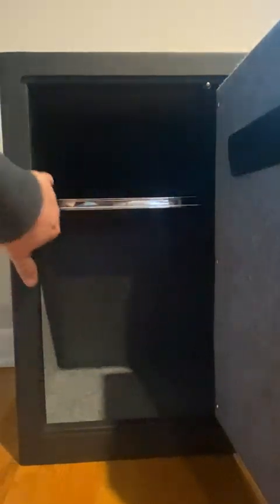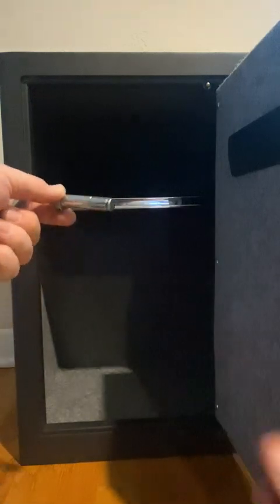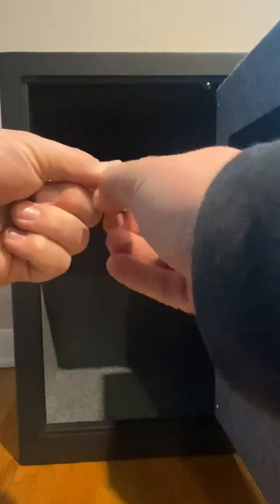There are two pre-drilled holes — fabric covers them so it looks fine if you choose not to use them — and hardware is included. They are expansion bolts, so as you tighten them, they expand into the stud and pull back, securing the safe. It's a really nice option. You can also drill in the bottom, but the holes are already pre-drilled in the back.